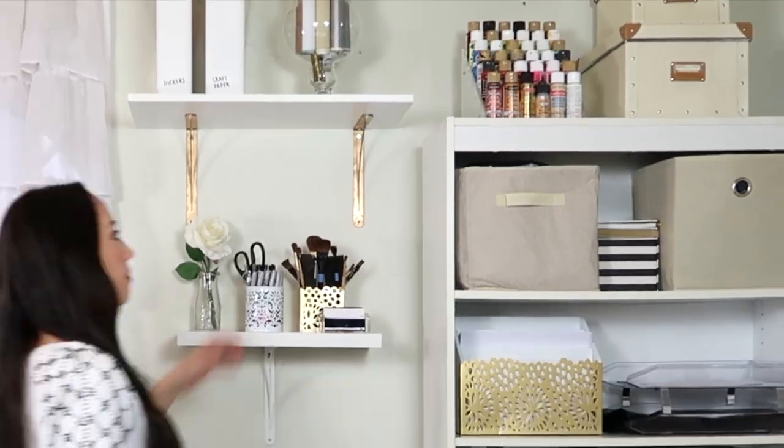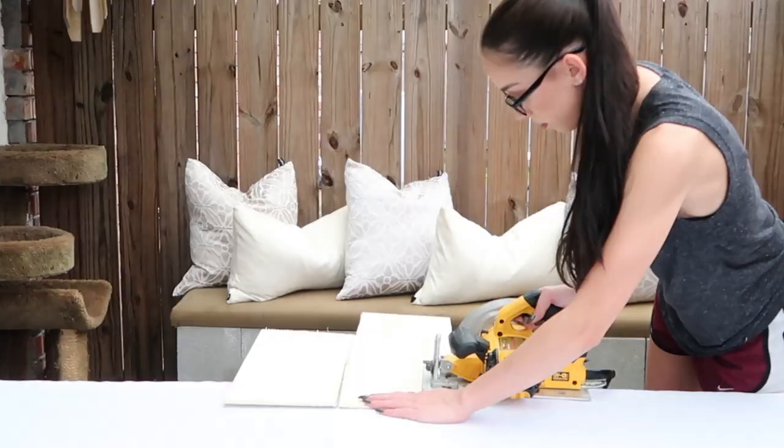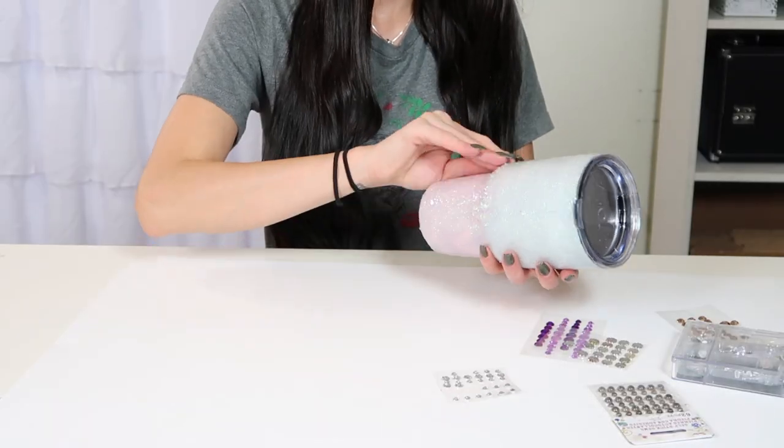Hey everyone, welcome back to my channel. In today's video we'll be DIYing a few different crafts using some polymer clay. For years I've been seeing so many different crafts using this type of clay and I've been wanting to experiment with it to see what types of crafts I could make. So that's what we'll be doing today.